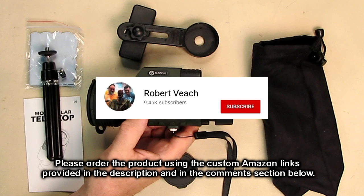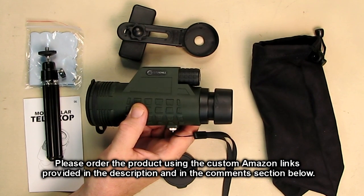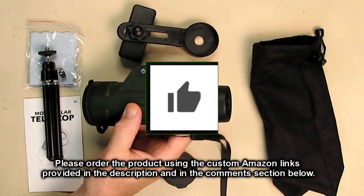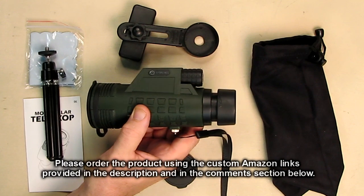Please remember to hit the subscribe button and the bell icon so you'll be notified of new video uploads. If you liked this review, please hit the like button. I hope the information I presented helped you with your buying decisions — thanks for watching.